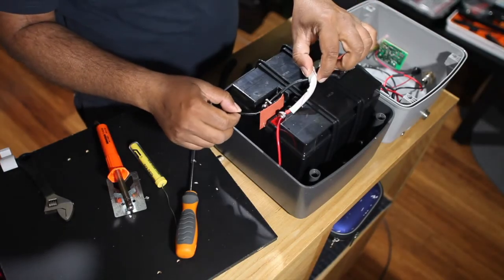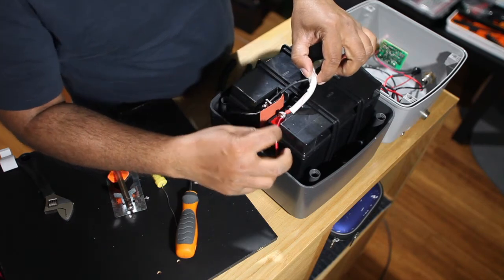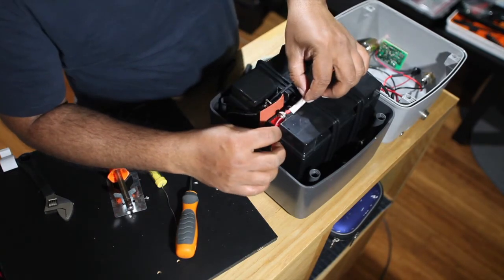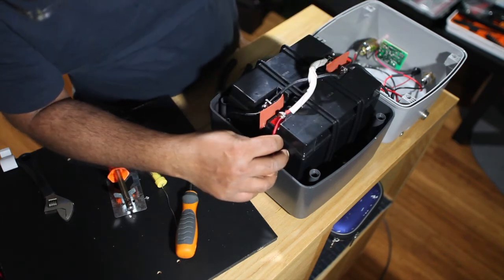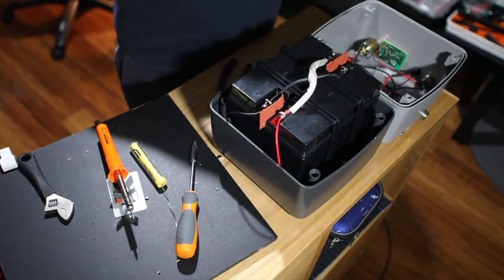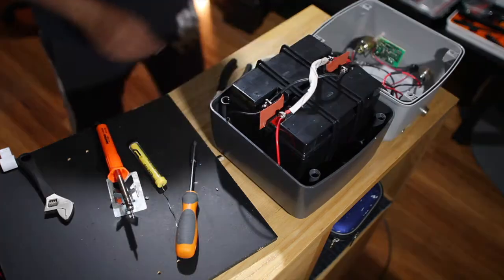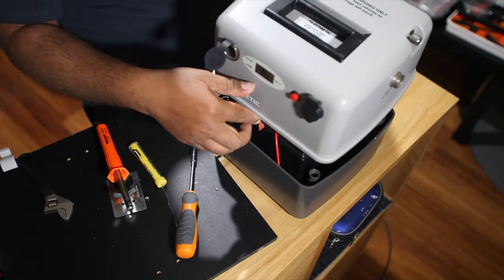Now the cables are sheltered very firmly. Checking it - this looks okay.